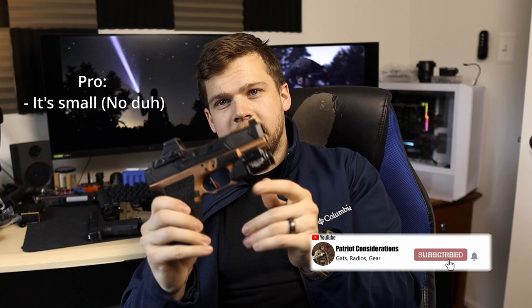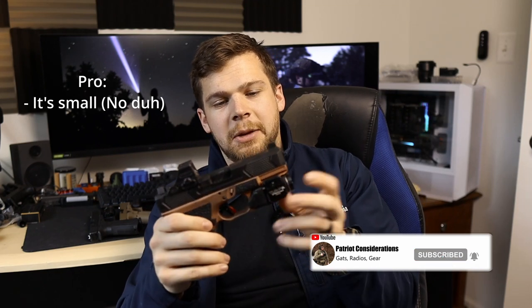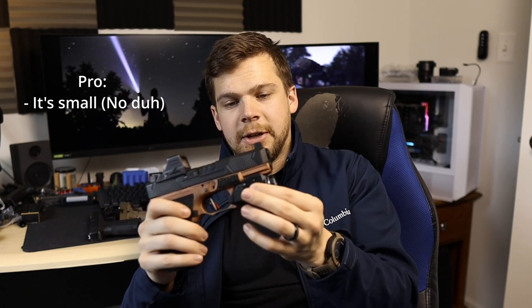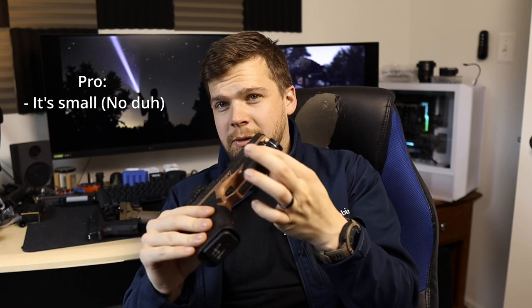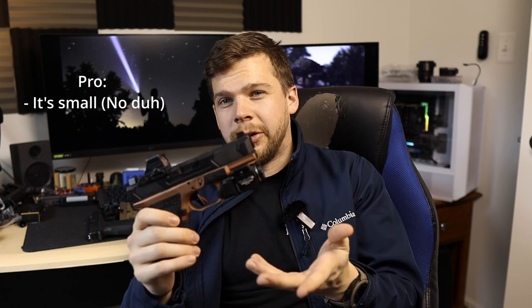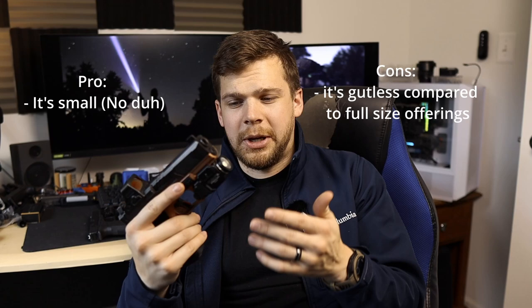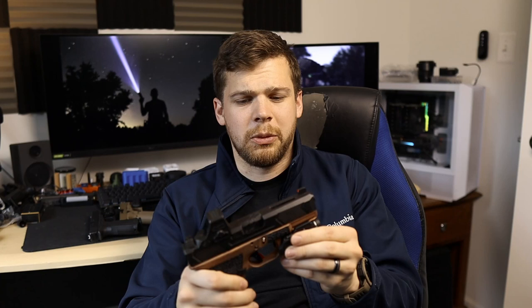With these pistol lights, the TLR7A is the one I recommend as far as the compacts go, and then the TLR7 Sub for subcompact guns - essentially the same thing, just slimmed down even more in the body. These make about 500 lumens, around 7,000 candela. They're usable, but not super great. As you're seeing right now, it doesn't have a lot of throw. This tree line is about 150 to 200 feet away, and it's illuminating to an extent, but not really anything worth writing home about.